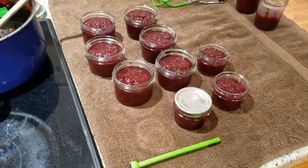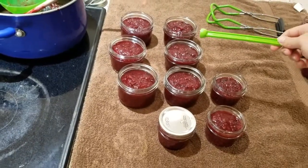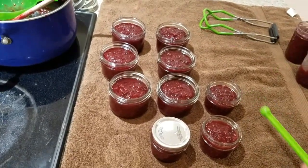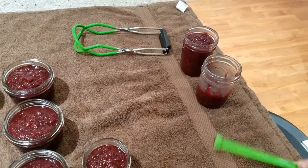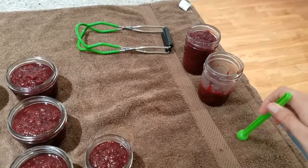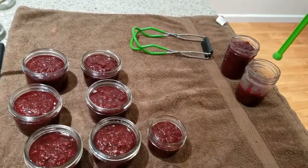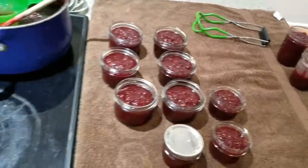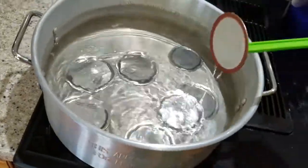I ended up filling up six of these short eight-ounce jars, then three of the small ones, and an extra one and a half of the taller eight-ounce jelly jars. These two jars weren't sanitized, so I'm just going to put those in the fridge, which is fine because I want to munch on some of this jam anyway.